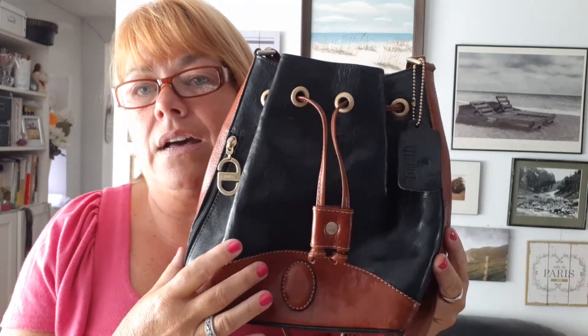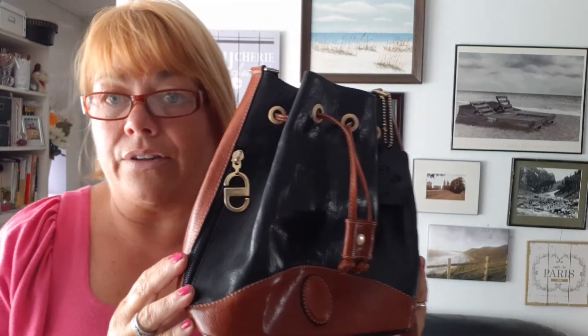My Etsy store is Leather Bag Lady One. I have about 220 to 230 listings, and these are all items that are 20 years or older — that's Etsy's guideline for what they consider vintage. All of my bags are leather, or a combination of fabric and leather, so nothing you see on there will be vinyl or vegan leather.